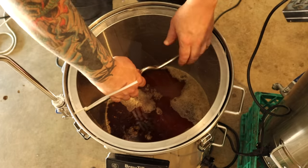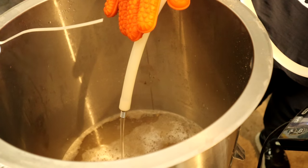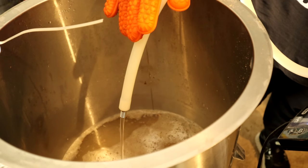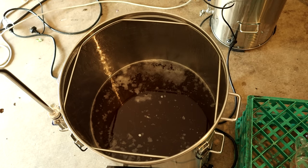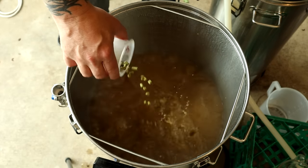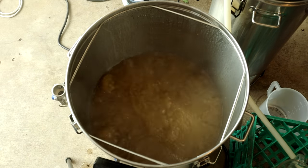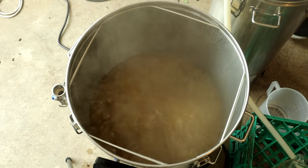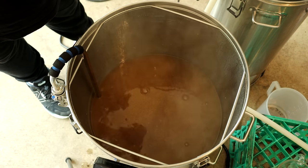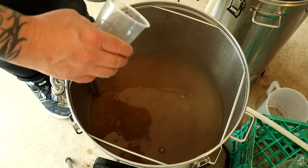Then I mashed out for 10 minutes at 76°C and sparged with about 15.5 litres of water. I wanted to use some of the hops that Bintani supplied me, so I bittered at 60 minutes with 25 grams of Select Spalt, and I added 25 grams of Zamba at 1 minute.